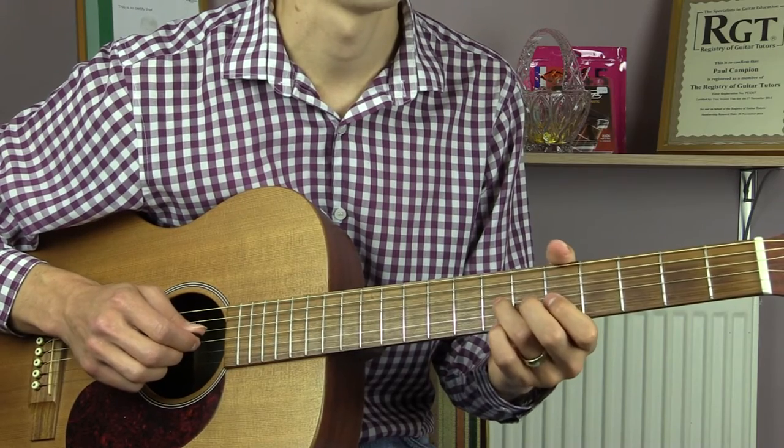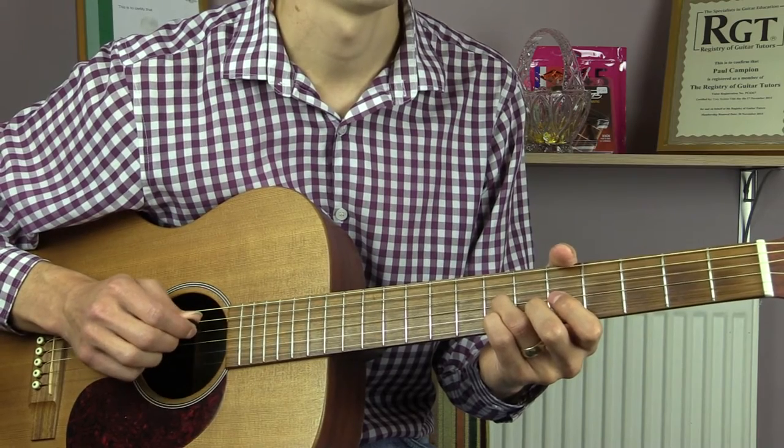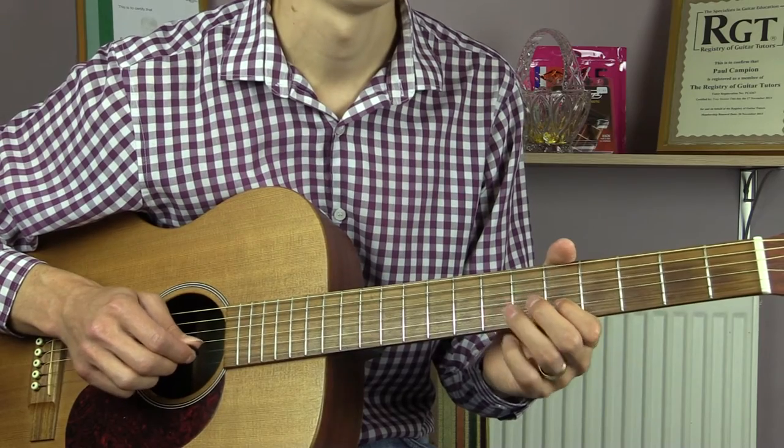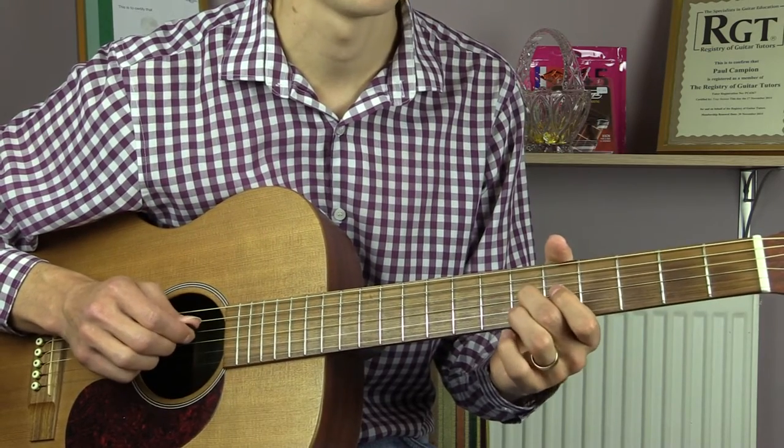We'll start off in the same way — three on the G string, then one more. Seven on the B string, five on the B string. Then we go 7, 6 on the G string.